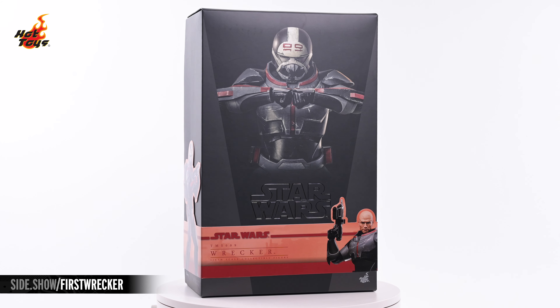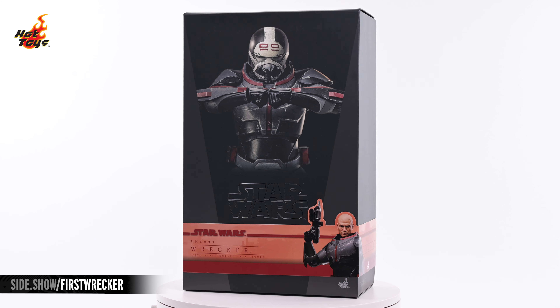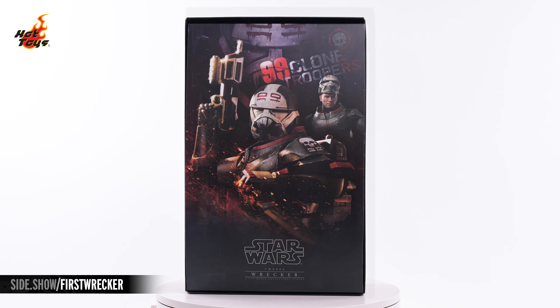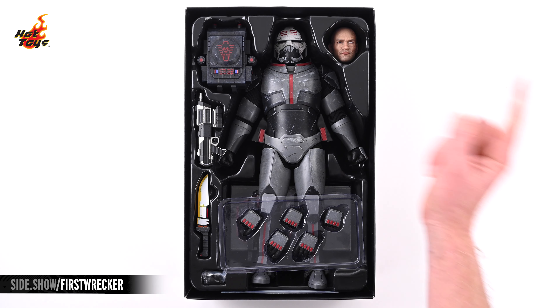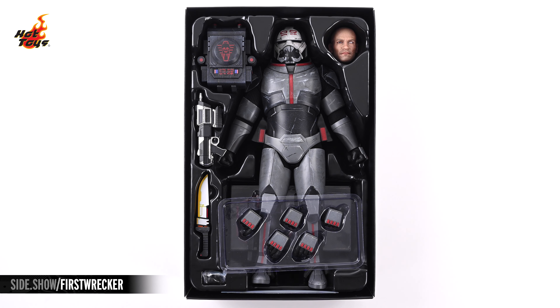The top of the decorative box, which features multiple images of the Wrecker figure on the front and sides, lifts off to reveal a dramatic montage of imagery on a decorative insert. Pulling that insert out reveals the Wrecker figure and its array of accessories protected by a black plastic tray.